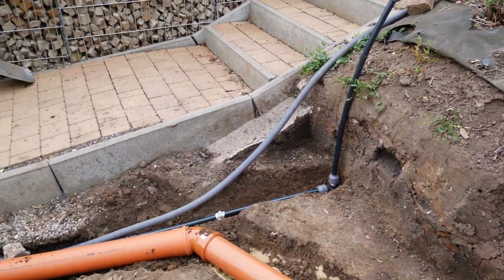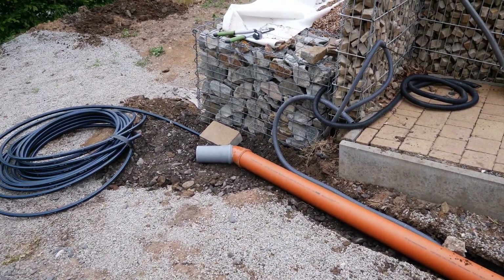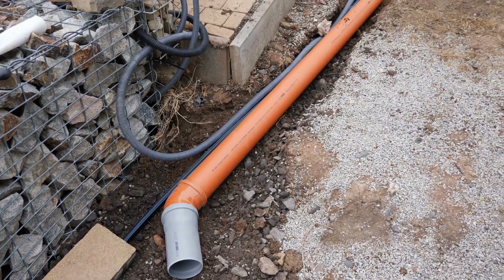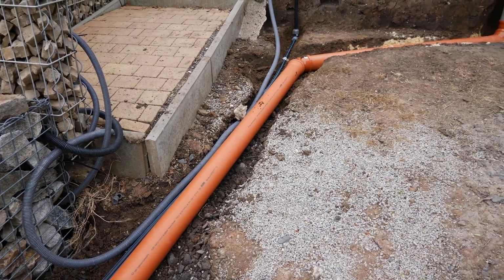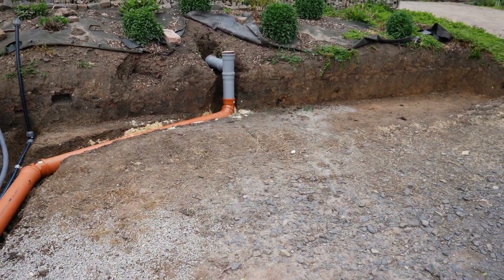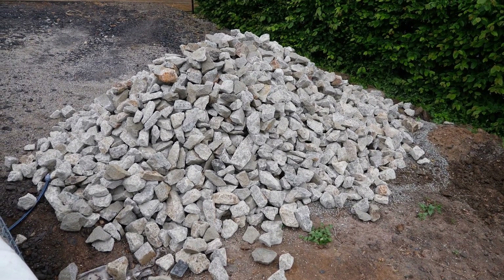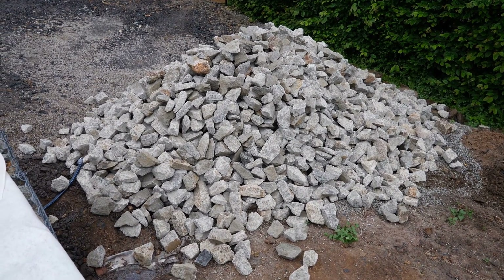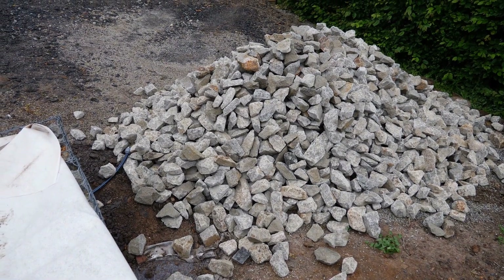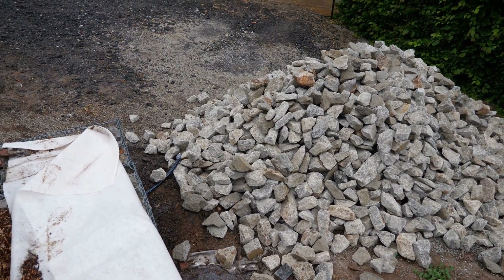At the bottom everything is still open. I will first install the pipes blindly and then extend them later. The pipes are being filled with sand. Next, I can carefully apply the laying gravel and compact the ground for the gabions. In the meantime, the delivery of the gabion stones has also arrived — 5.3 tons in the format 80x125. With these stones, I will fill the stone baskets for the large wall and the new smaller wall.